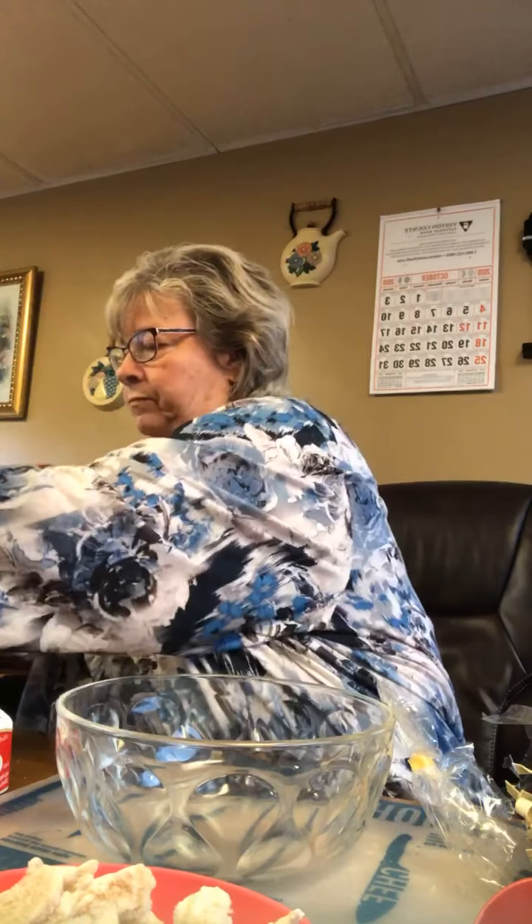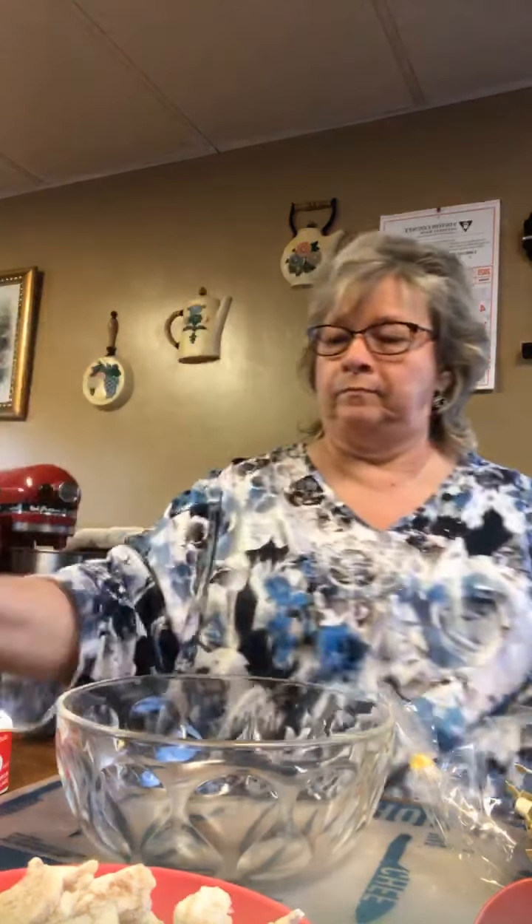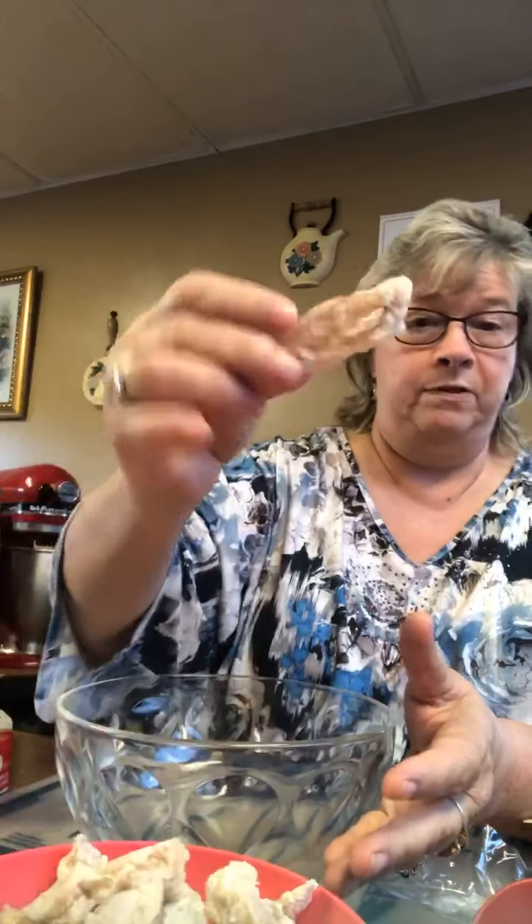I'm going to put some salt in the water, and we're going to put these in when the noodles cook. They're little chicken strips — I use them for potato soup and you can use them for all kinds of things, and I have a big bag of them in my freezer.